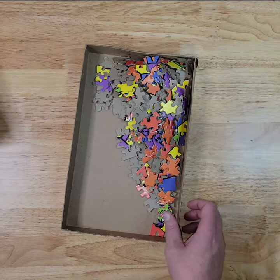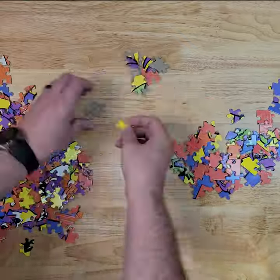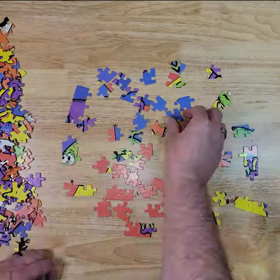I was able to acquire this one off of eBay, and while the box has seen better days, it claims it's complete, so I'm ready to dig in and find out just what kind of shape it's in after nearly 40 years.